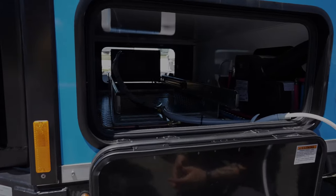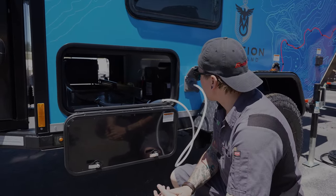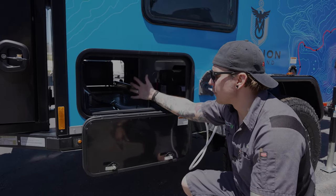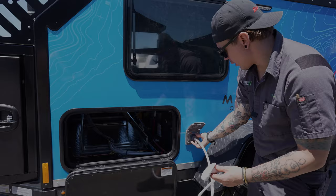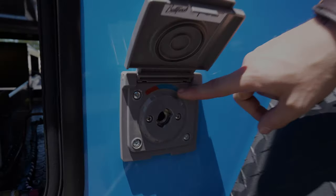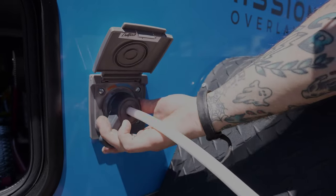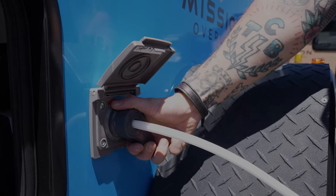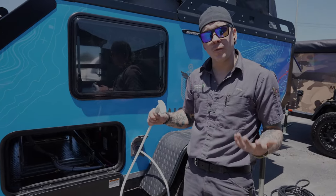Moving on, we have a further storage compartment, although you won't fit much in here — this is where the outside kitchen pulls out from. You do have about six inches of space, but be careful: there are water lines and wiring running through this compartment, so use it at your own risk for storage. We also have a sprayer here which is pretty cool — it disconnects and is clearly marked on and off. Give it a counterclockwise rotation until it stops; that's going to automatically pressurize the sprayer.